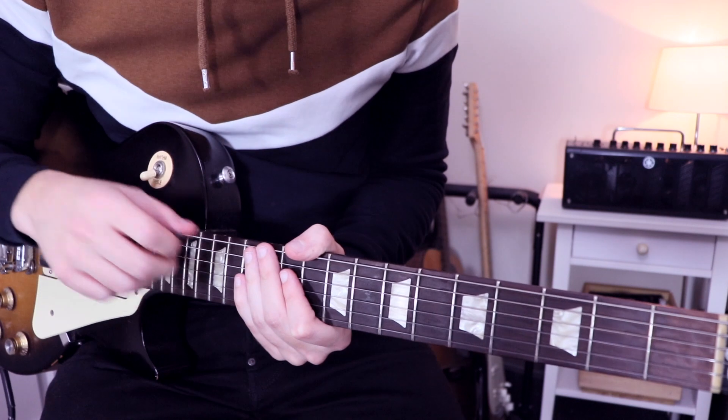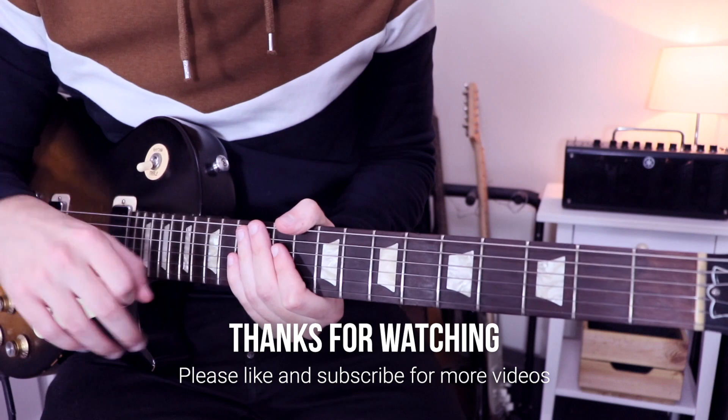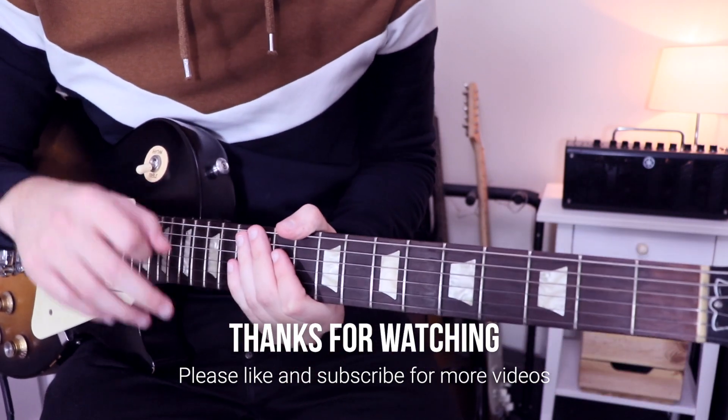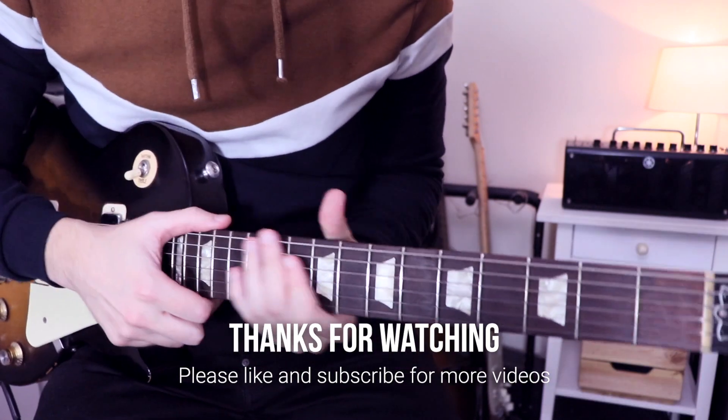And that is for today, guys. Check out the links in the description below for more lessons and exercises. Please destroy the like button and subscribe to support the channel and not miss future lessons. I'll see you very soon for a new lesson. Cheers.